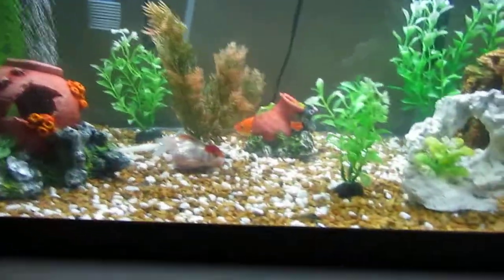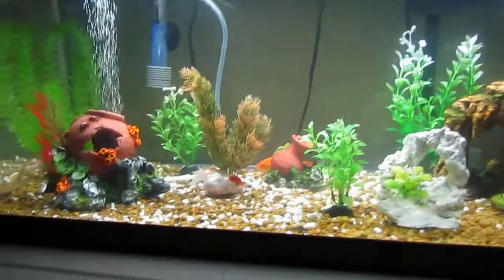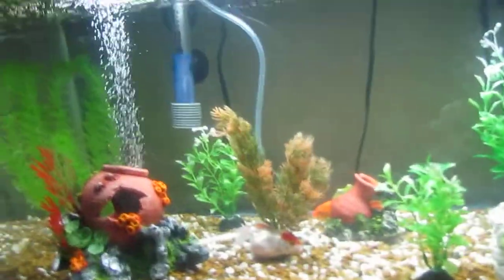Hey guys, this is Aquarian Man, and this is my tank. It's a 20 gallon long, and I just got it. You can see this is a bubble ornament, and so is this one.